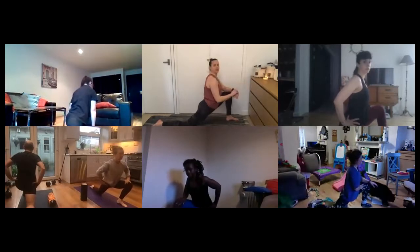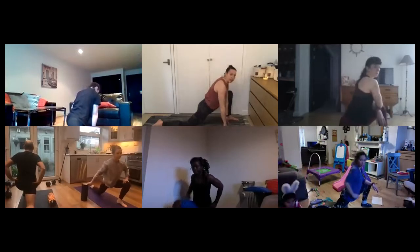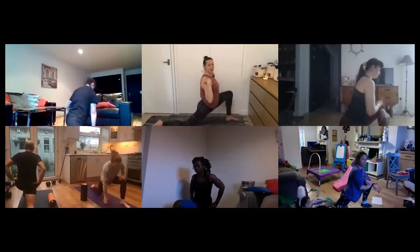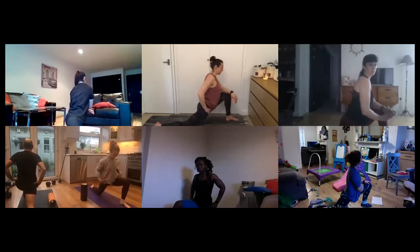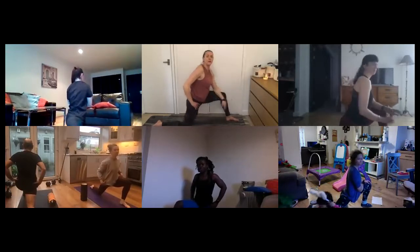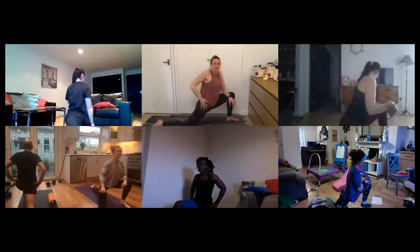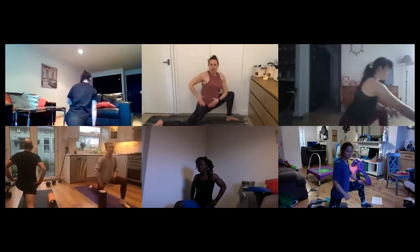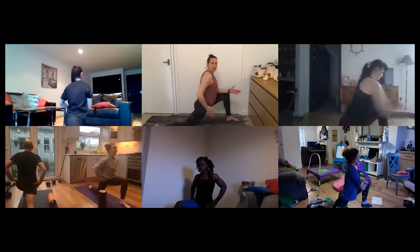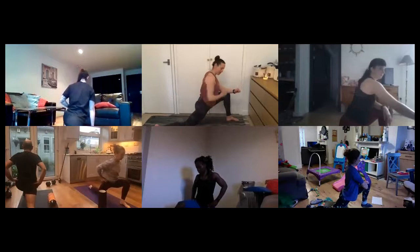We'll hang out here for 30 seconds. If it's too much, you can support on the front knee or take your hands to the floor, but ideally I want your shoulders up over your hips — that gives a little weight down through those hip flexors. Just watch that the back hip isn't twisted to the side. I want to make sure that back hip is pulled down to the floor — pushing your back hip forward and pulling your front hip back, if that makes sense.